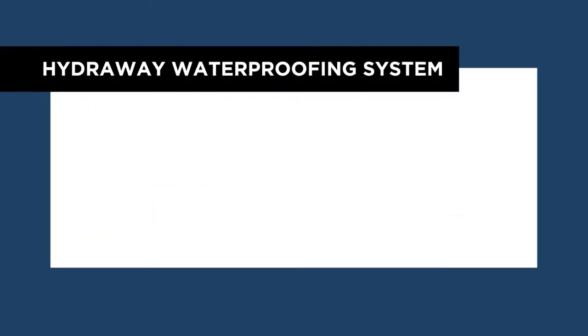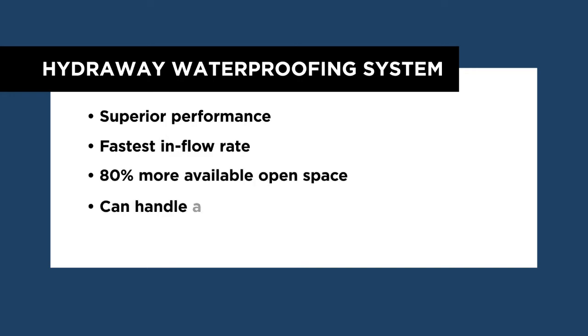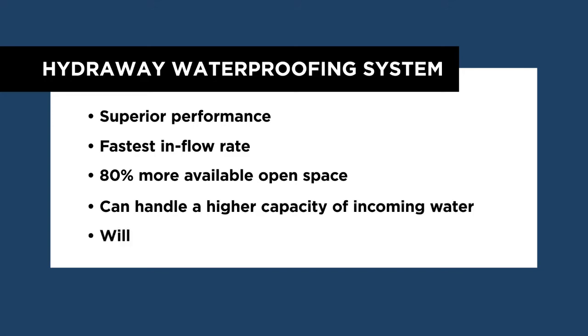Whenever rain falls in abundance, the HydraWay system is known for its superior performance by having the industry's fastest inflow rate, leaving more than 80% available open space for water intake and the ability to handle a higher capacity of incoming water. But most importantly, it will never clog, unlike conventional pipe and rock systems.